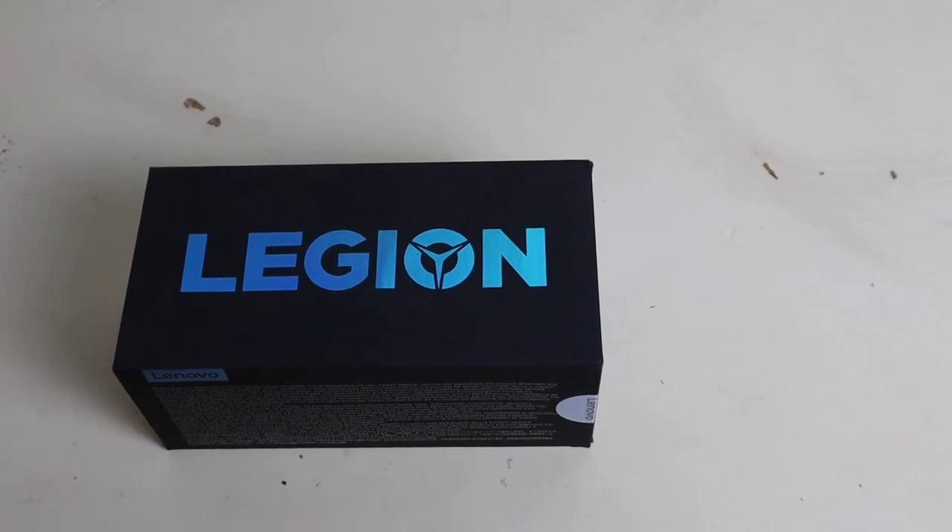Hey, what's up guys, Joe with Keeks Worldwide. This is the Lenovo Legion Phone Duel. This thing is an absolute beast. I don't normally do unboxings, but I have to do this because it's awesome.